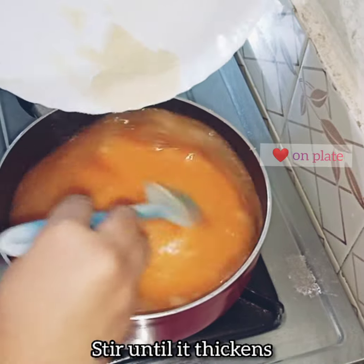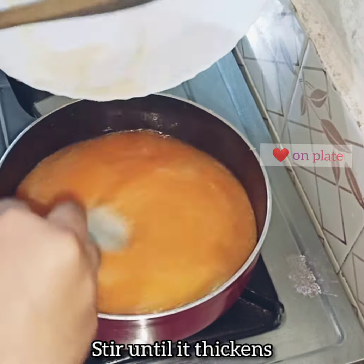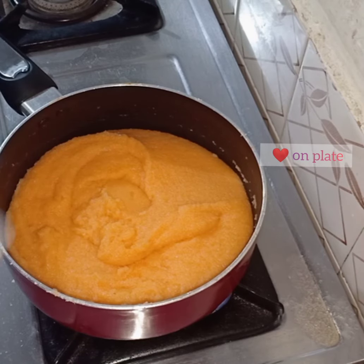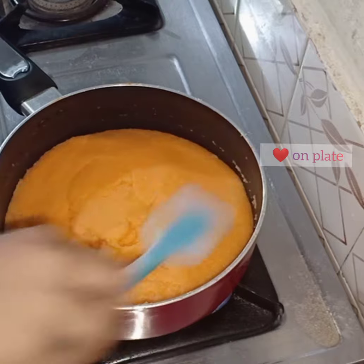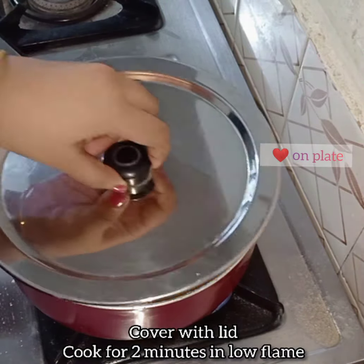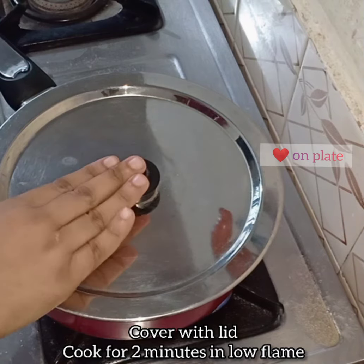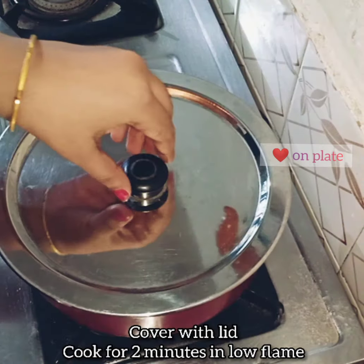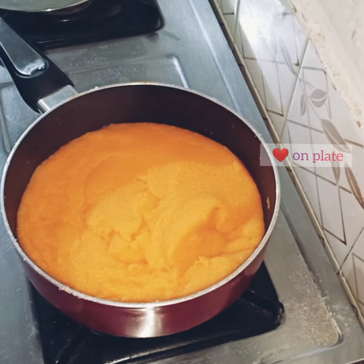I'm going to put it on high flame. Before that, we made low flame on it. Then on the side, it is a rough flame. I am using low flame on it, cooking it from the inside.